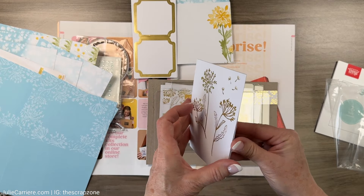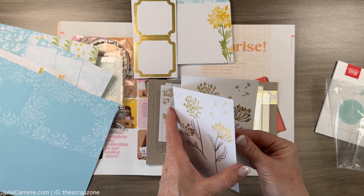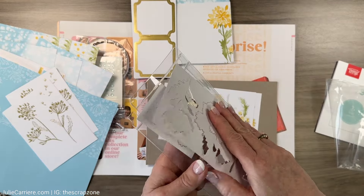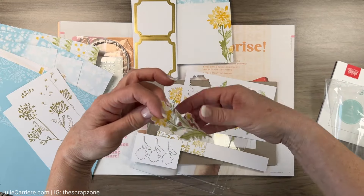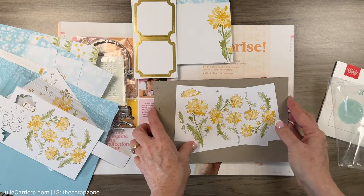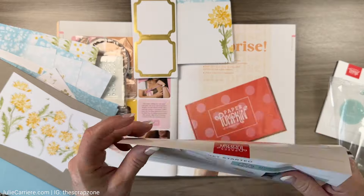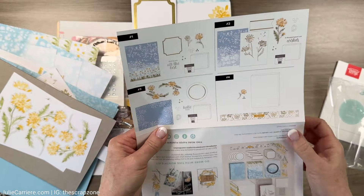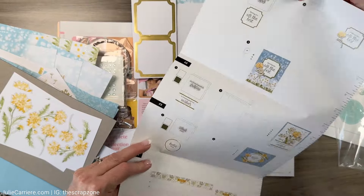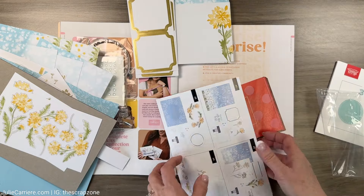This one here would probably go on top. We're looking at this together for the first time! Look at these - they're like little die cuts - super adorable, I have to say. And we have the full instructions: one, two, three, four card designs, all of the materials, and you even have a cute little ruler to help you get started - how fun is that!